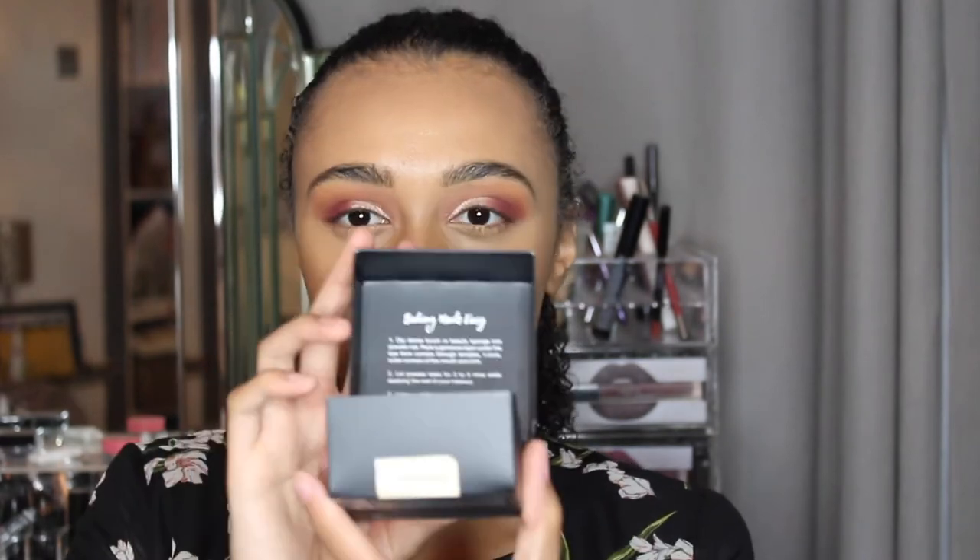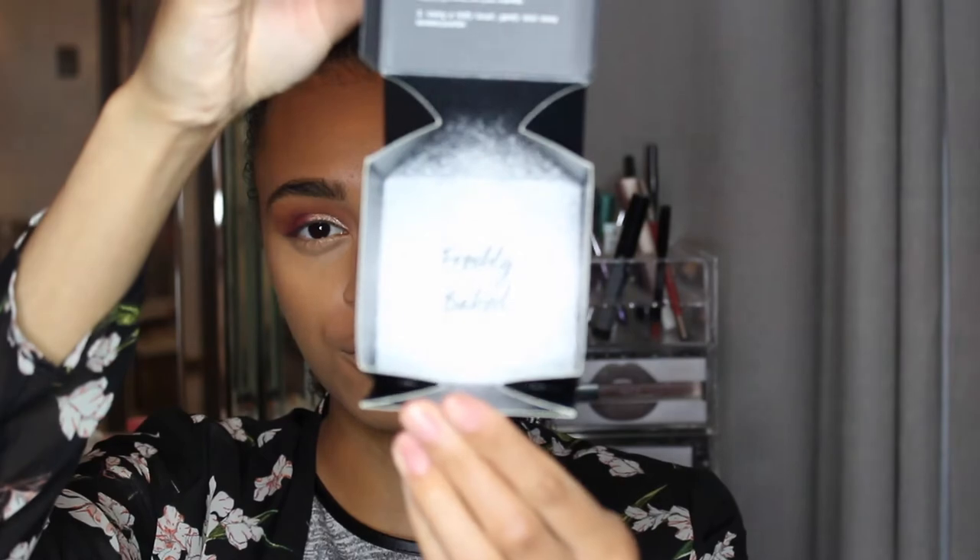I got two loose powders because I couldn't decide. She put a chart up on her Instagram or website showing what powders to use for different skin tones and based on the foundation shade. I previously got her foundation in the shade Brown Sugar, and for that shade the chart recommended Banana Bread and Blondie — so those are the two shades I got. I'm going to try the lightest one under my eyes and the darker one to define my contour.